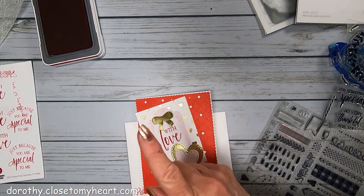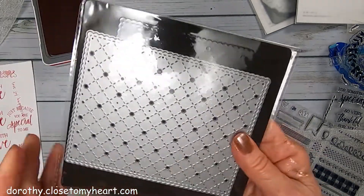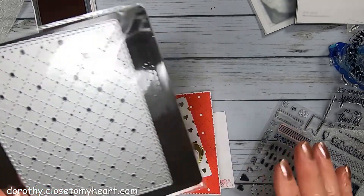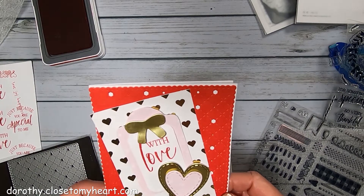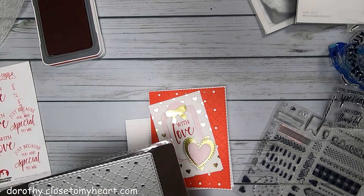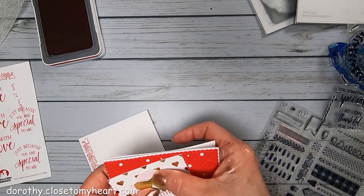Let me show you my die cut. This is called the Stitch Lattice Background, and this is what it looks like. It really makes a nice background for any type of card — you could get a lot of use out of it. You kind of punch up the level of your card making by having a fancy background. It adds a layer without having to do too much thinking, and I'm all for not thinking a whole lot.